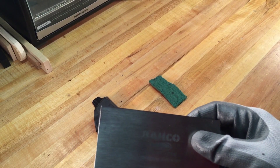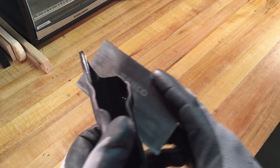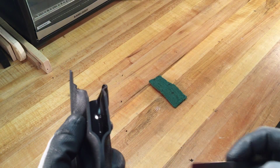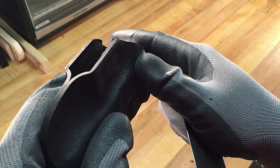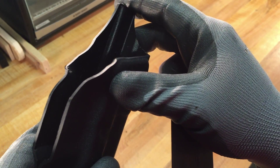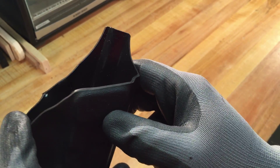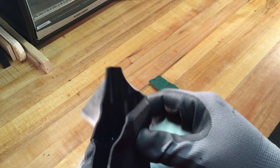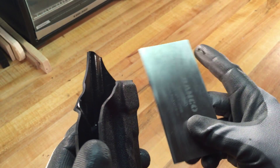I'll refer you to those other videos for that. I grabbed one of my holsters out of the graveyard just to kind of show you what it looks like coming off my 80-grit sandpaper on my belt sander. I'd already hit this a couple times on my first take, but I do have a before picture that I'll post with the video so you can see what it looks like before.